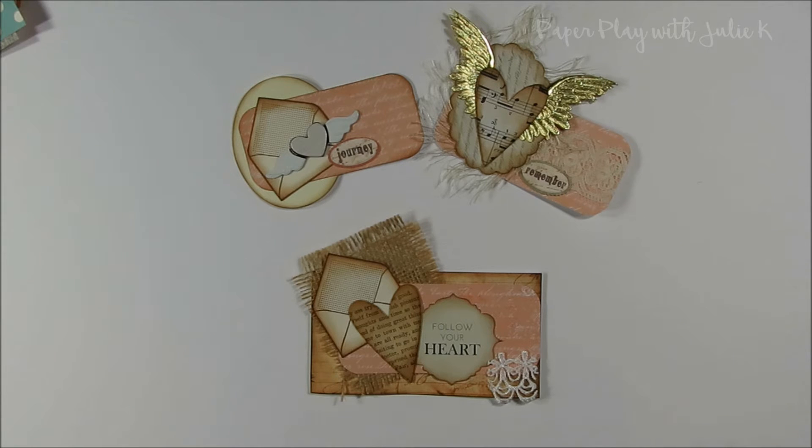The first set I'm showing you I was thinking I would probably end up using in a junk journal. The other thing about making cluster embellishments is you can make them in all sorts of different styles — whatever your style is, whether it's shabby chic, vintage, clean and simple, or steampunk. It's an embellishment technique that lends itself to all sorts of different styles.